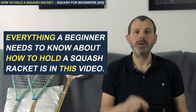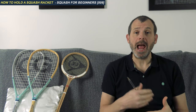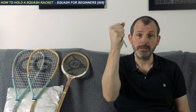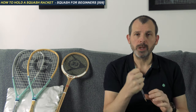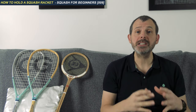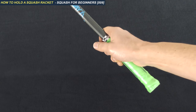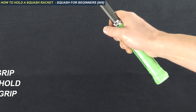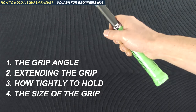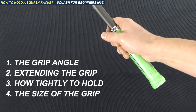The grip is fundamental — it defines how well you can swing the racket, hit the ball, and actually how good you can get. Do you think you can have beautiful handwriting if you hold a pen like this? No. You need to hold it in a relaxed way that gives you complete control. It's the same for the squash grip. We're going to talk about four things: number one the angle, number two the extension, number three how tightly you grip the racket, and number four the size of the grip.